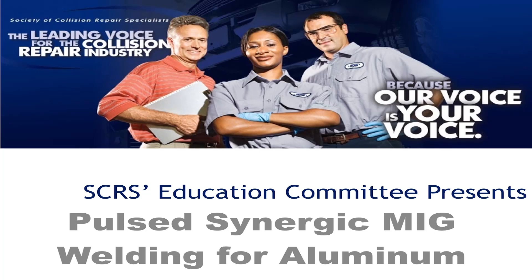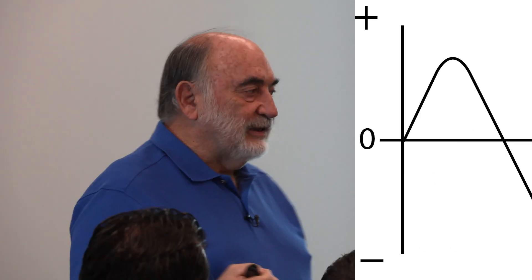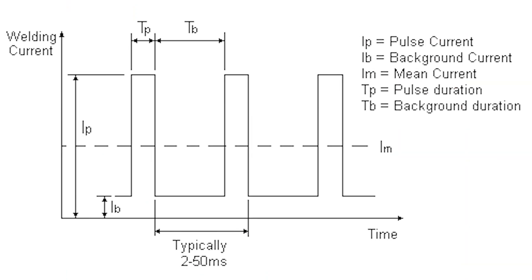So what is pulsed? When you look at a sine wave for electricity, we'll start at zero, go up, zero, down, negative. In 60 cycles there's going to be this pulse. Engineers were able to take that pulse and through a computer create a square wave — so instead of a smooth curve, it went up, down, and so forth.